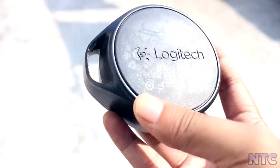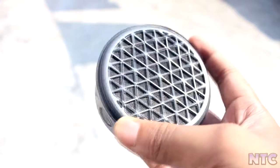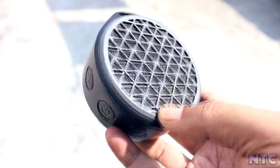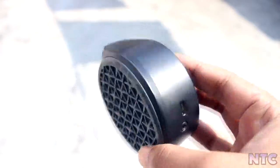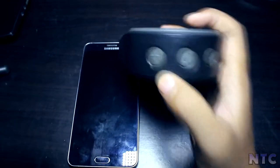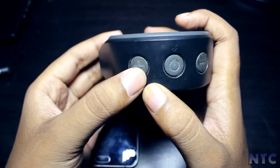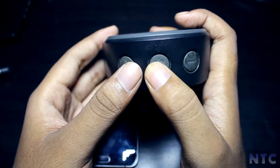The links are provided in the description if you are interested. You can use this speaker with any device that supports Bluetooth. On this speaker you have 3 buttons: volume up, volume down, and power button. You can charge it via micro USB port, and it also has a 3.5mm headphone jack which you can connect with an AUX cable to any device.